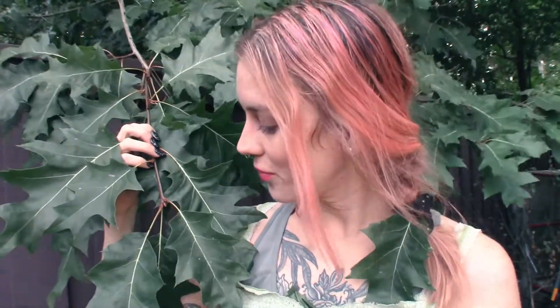Hi YouTube, it is me Arielle and I am back with another video. This week we are going to be talking about the wondrous, the majestic oak. This is an oak tree, generously loaned to me by my neighbors because it is hanging over my fence. And today we are going to be making a little foot soak with these oak leaves.